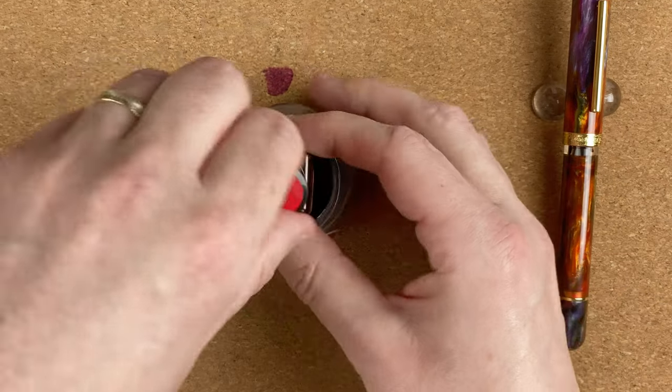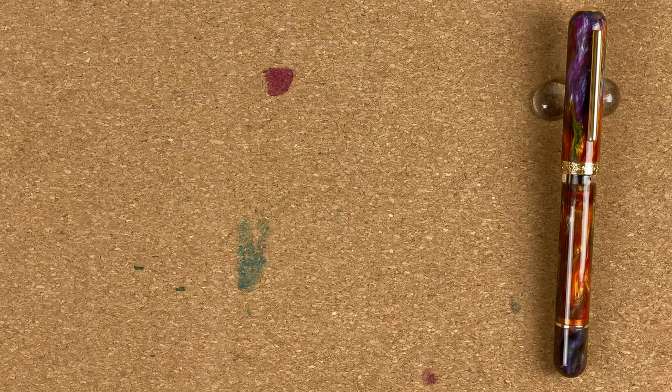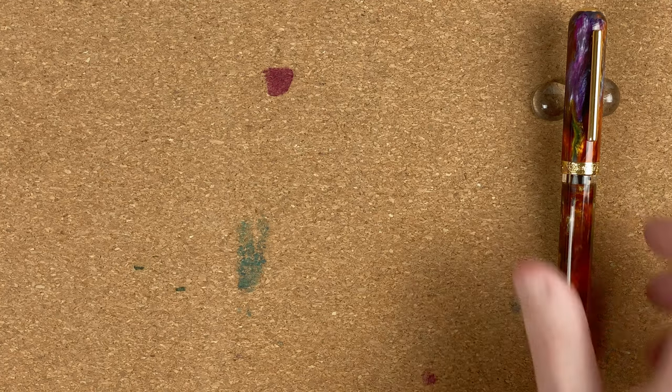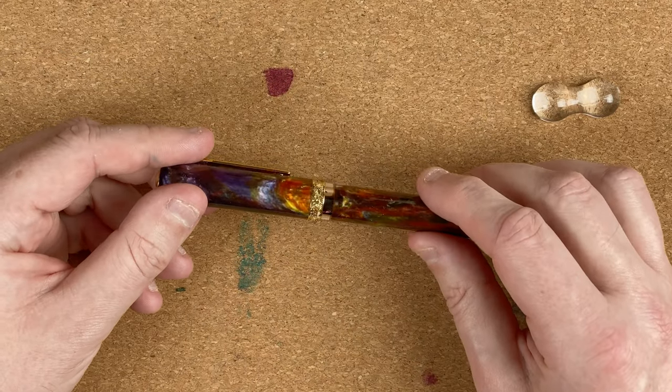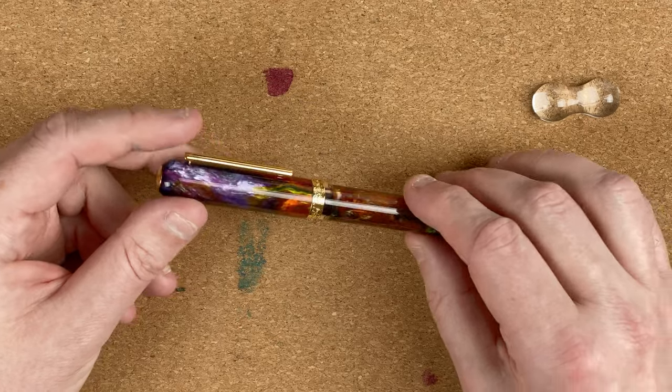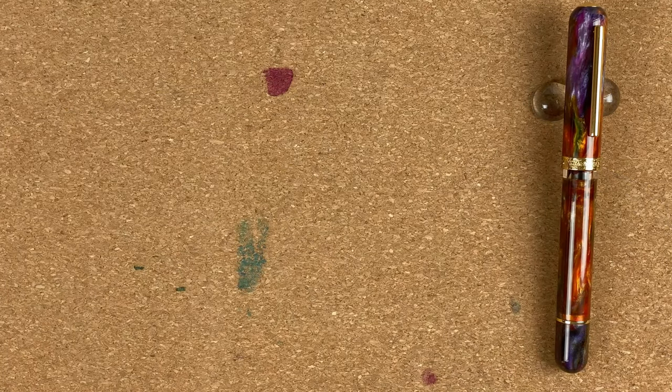This is one of the problems with the Diamine bottles I've got — I only have the small 30 milliliter ones that only let the nib in a little bit, so I haven't actually got a full fill. As you can see with the ink window, it's only got a tiny bit of ink in there. If I'm going to be using Diamine bottles I think I need to find a way to decant into a wider container to actually fill up my pens — but that's a problem for another day.